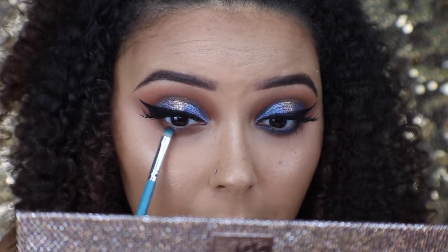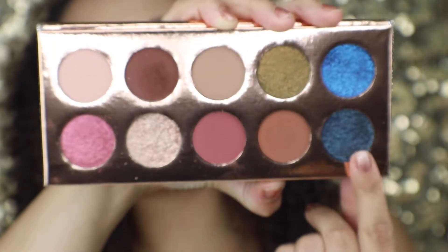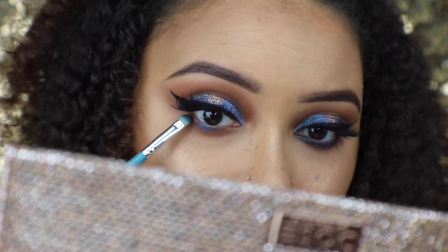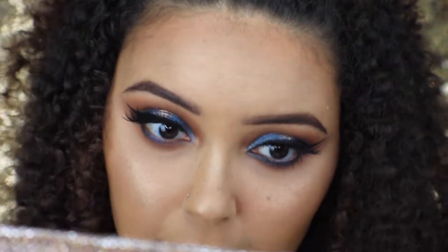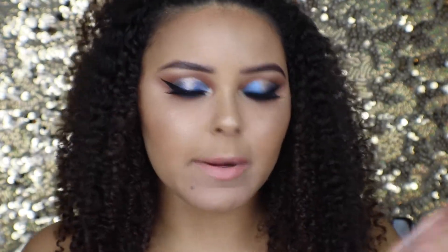Now I'm going to be popping the lighter blue shade right in the center of the bottom lash line. Then I'm taking the dark shade again and popping that around the lighter blue — on the outer corner — pretty much doing the same thing as the top, just not adding the spotlight with the white colors. I'm also adding that dark blue to the inner corner. To finish off this look I'm going in with the Urban Decay All Night Setting Spray in the cherry version from their cherry collection.